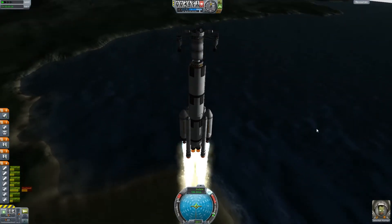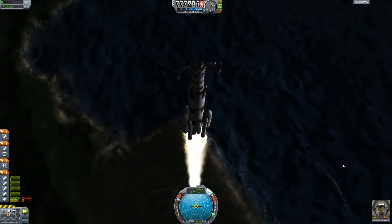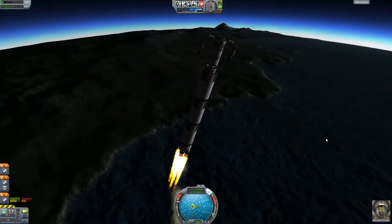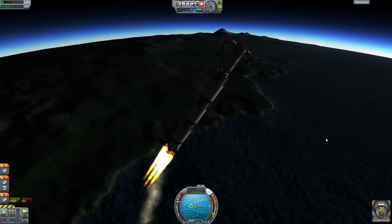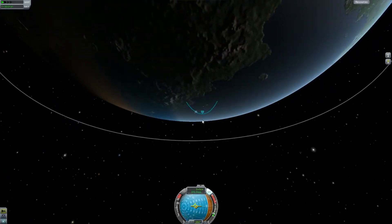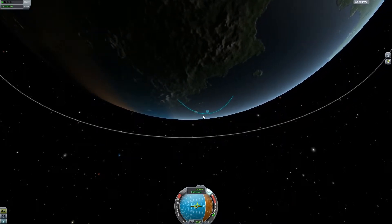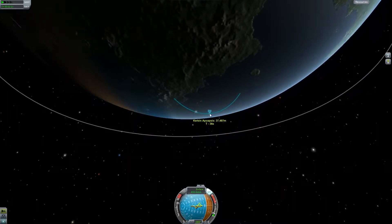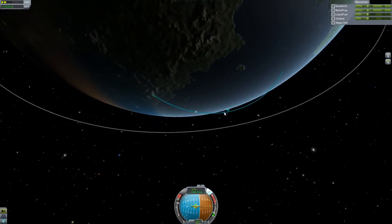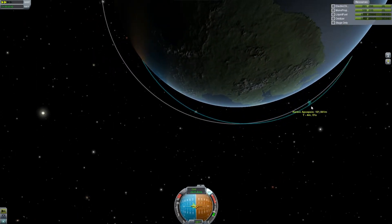The idea is to get this into space and rendezvous with the other part. It goes into orbit and we start our gravity turn, bringing it over — nothing you haven't seen a million times if you watch Kerbal Space Program. Getting into orbit is pretty simple. We're going to increase our apoapsis to about 130k, something around there — just higher than where our other piece is orbiting. I believe our other half is orbiting at about 85,000 meters.